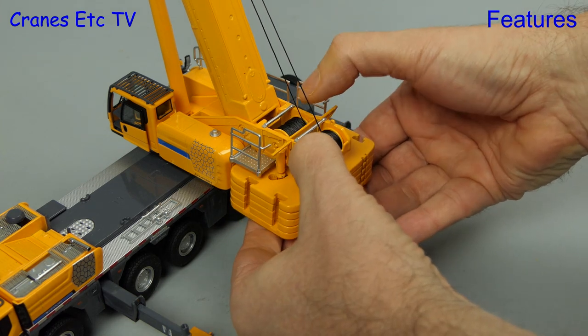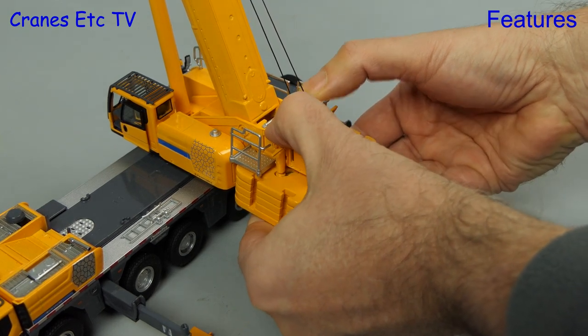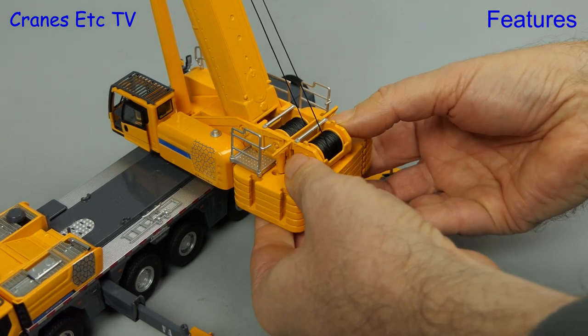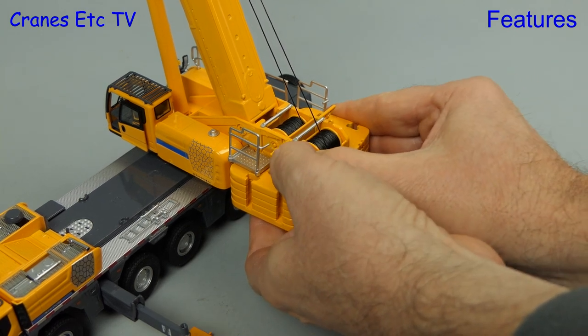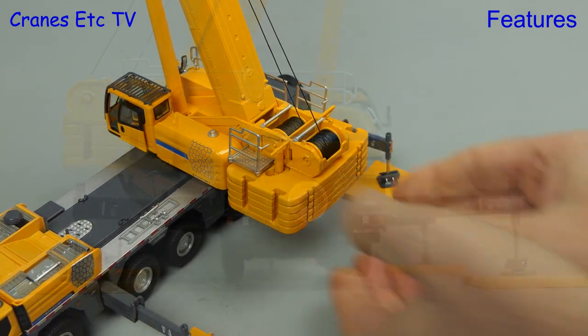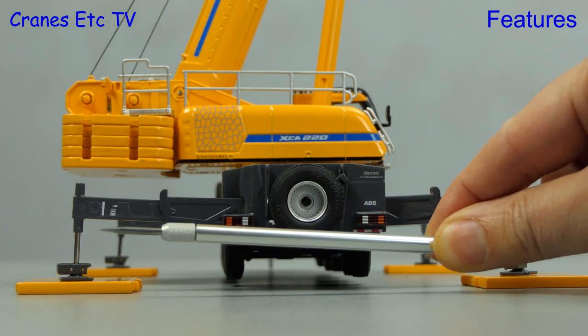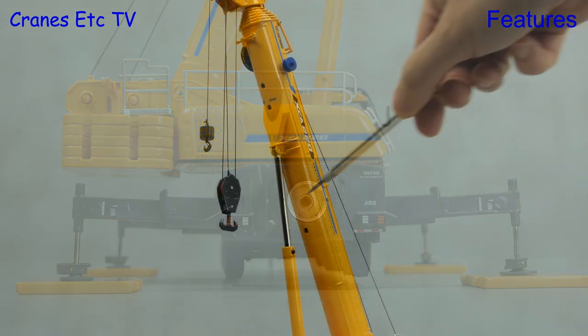Attaching the counterweight is the job of giant hand cranes — you offer it up to the fixed rams on the body, and when it interlocks you slide it sideways to lock it. The system is a little bit fiddly at first but once you get the hang of it it's very secure. With the counterweight fully loaded, checking the outriggers reveals they're not perfectly straight because of some movement in the connections.